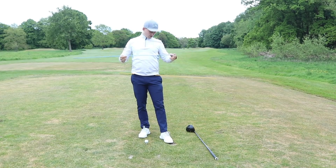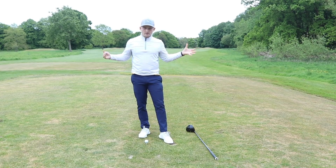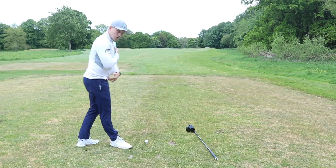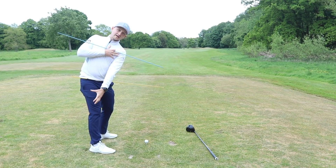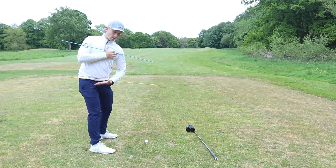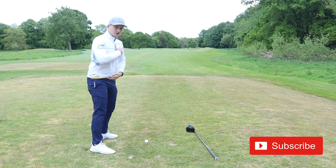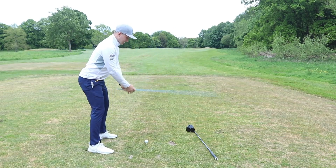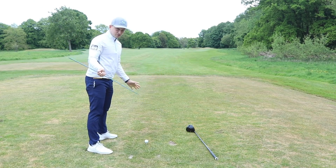This is Friday Fix, and I'm going to use two alignment sticks to really help you understand what we're going to get into today. One through the belt buckle, one's going to go across the shoulders. If we imagine I'm addressing the golf ball, from the top, everybody that gets the swing working over the top — this is where the right shoulder works — the lower half and the upper half work at the same rate. So we see the yellow alignment stick on the bottom and the blue on the top both work over. Now imagine that's the golf club in our hands — both work over.